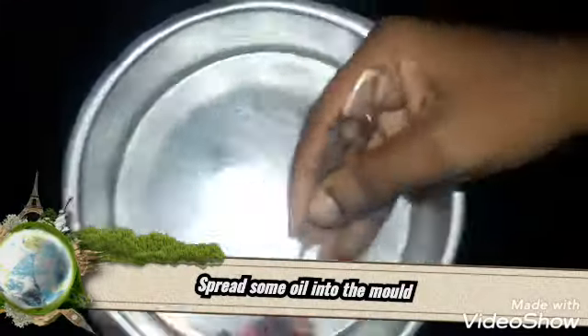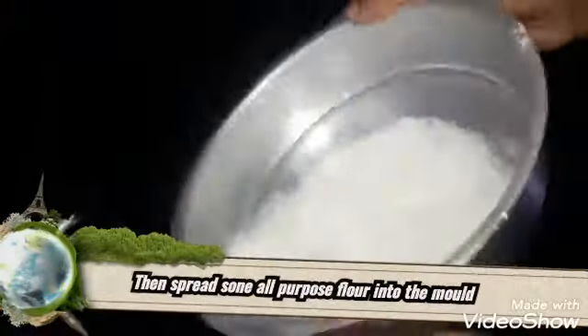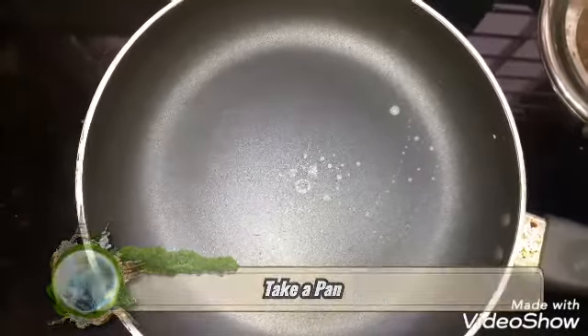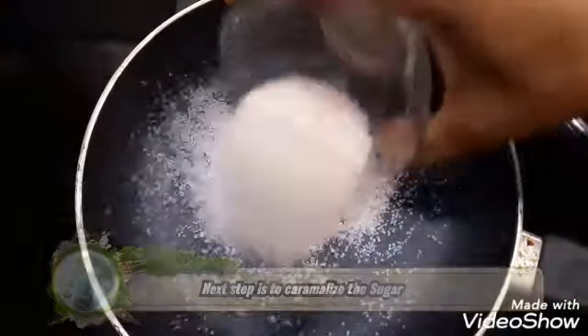Spread the oil into the pan evenly. Now I put a pan. I put a sugar caramelized. I put a tablespoon of sugar. This is the golden brown color.